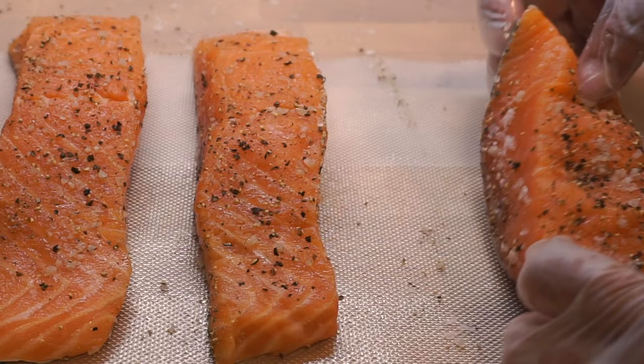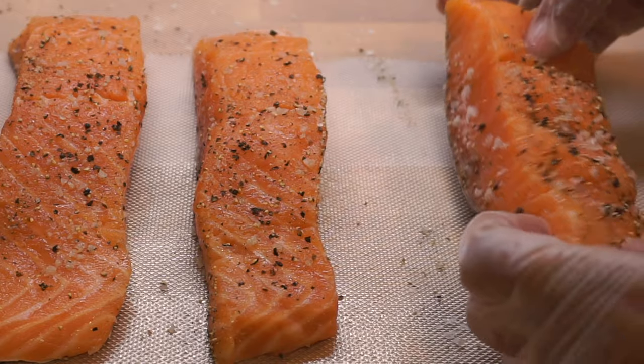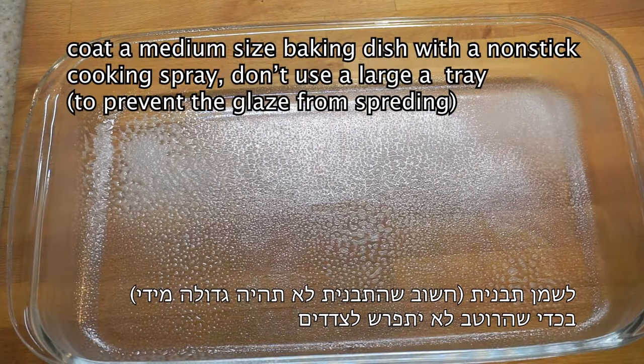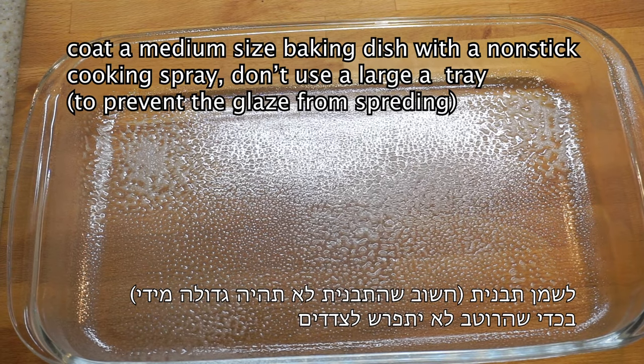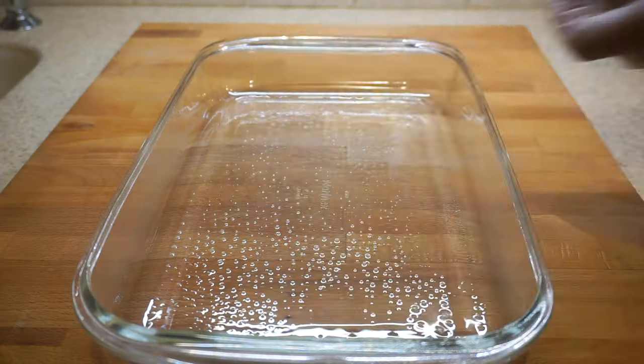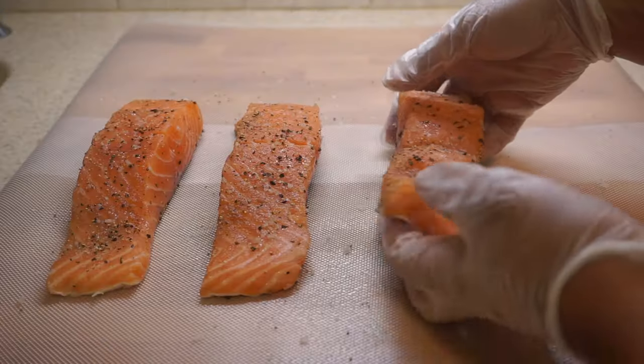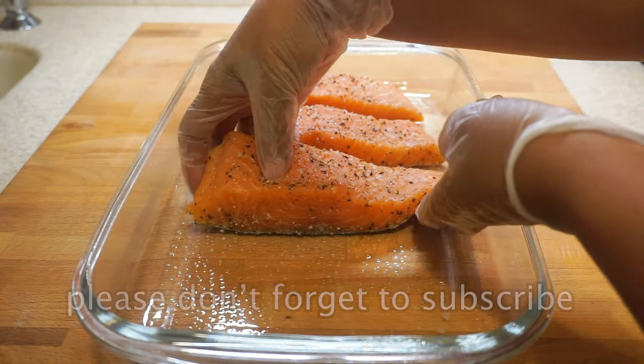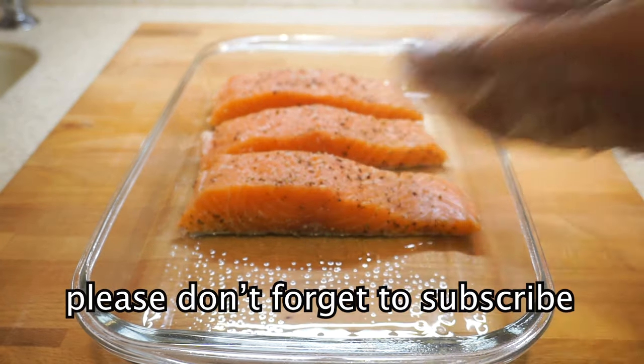Coat a medium-sized baking dish with non-stick cooking spray. It's important to use a smaller dish rather than a larger one to prevent the glaze from spreading all over. Transfer the fish to the baking dish and brush the glaze all over the fish, including the sides.